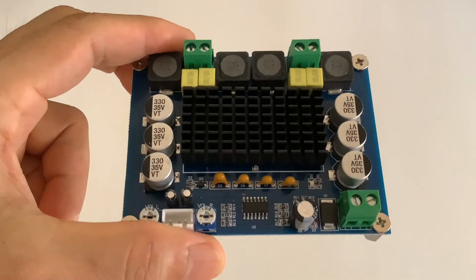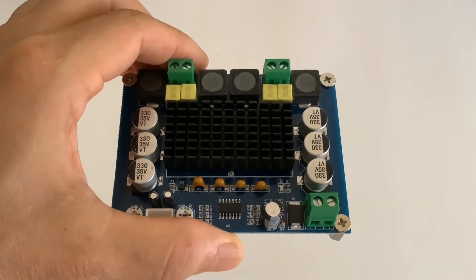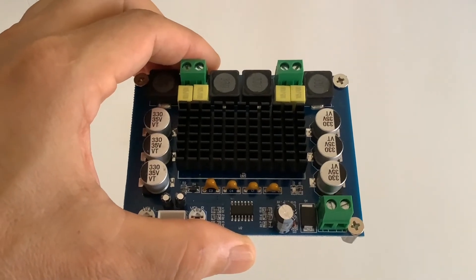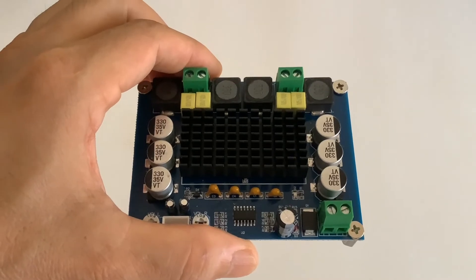Let's talk about the amplifier board first. As you can see, the board is nicely built with quality components. There are two TPA3116D2 amplifier chips underneath the heat sink.